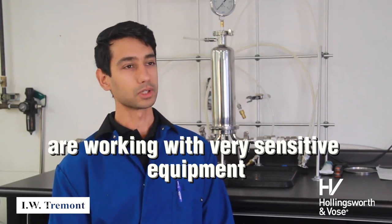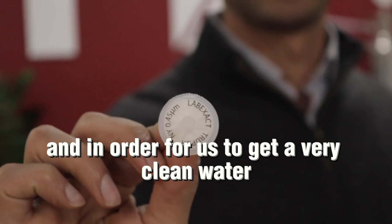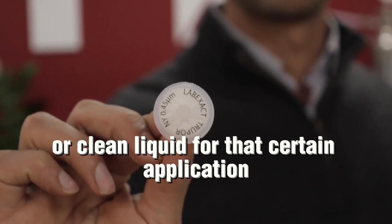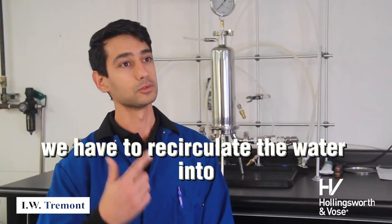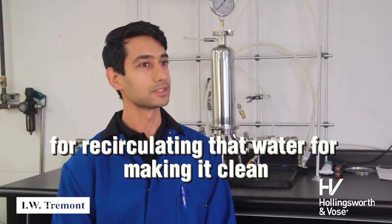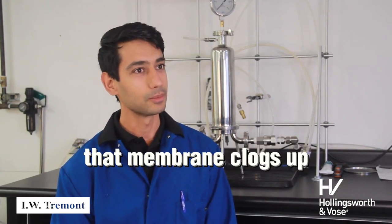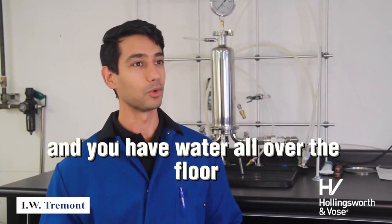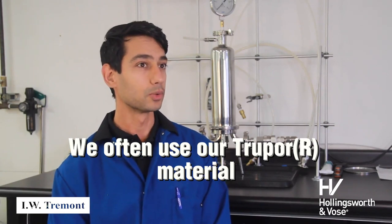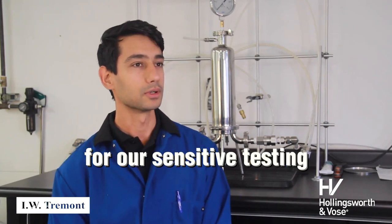For example, we're working with very sensitive equipment that requires very clean water. In order to get clean water for that application, we have to recirculate the water with a filter material. We really cannot use a membrane for recirculating that water because very quickly the membrane clogs off, and before you know it, your piping and everything blows out and you have water all over the floor. But we often use our two-port material for our own laboratory needs in order to make that water clean for our sensitive tests.